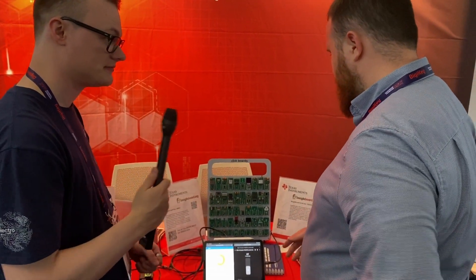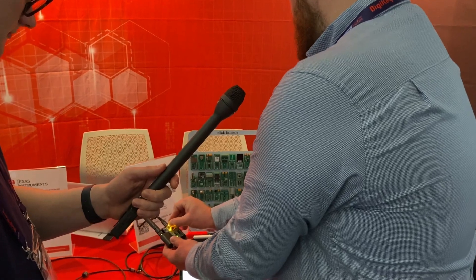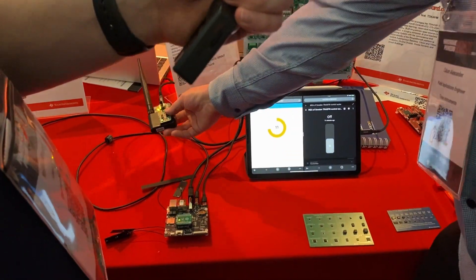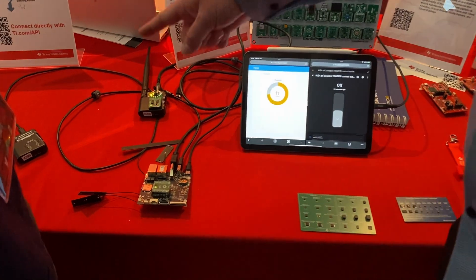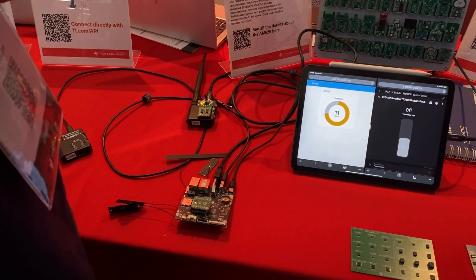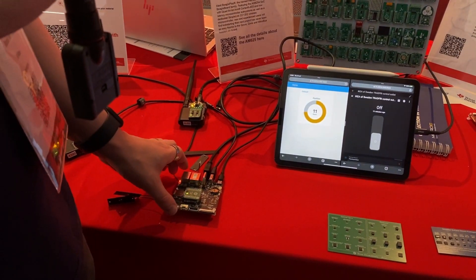For the demonstration: the first setup is the BeagleConnect Freedom with 6LoWPAN long-range and the rotary Y-click. It registers the changing clicks in Node-RED's GUI, running natively on Debian. The second BeagleConnect Freedom is our Zigbee MQTT adapter that allows us to connect to Home Assistant running in a Docker container on the BeaglePlay.